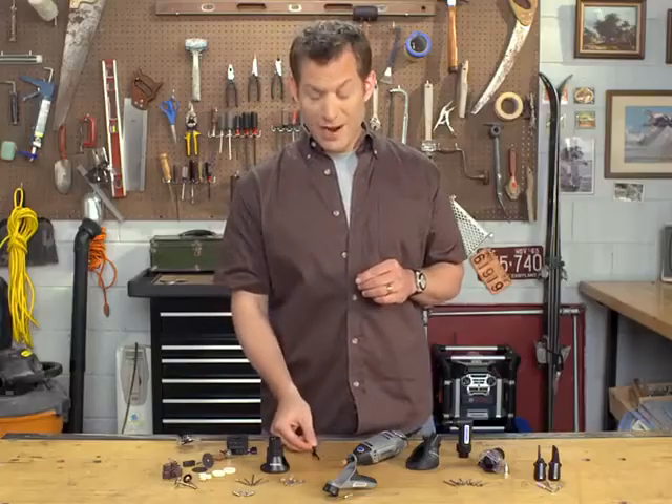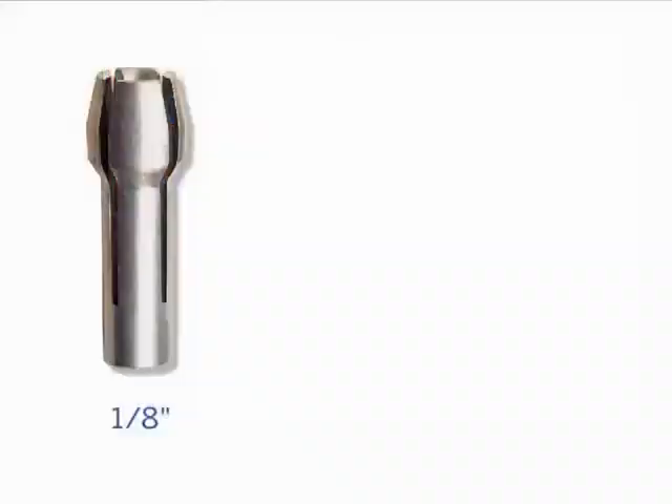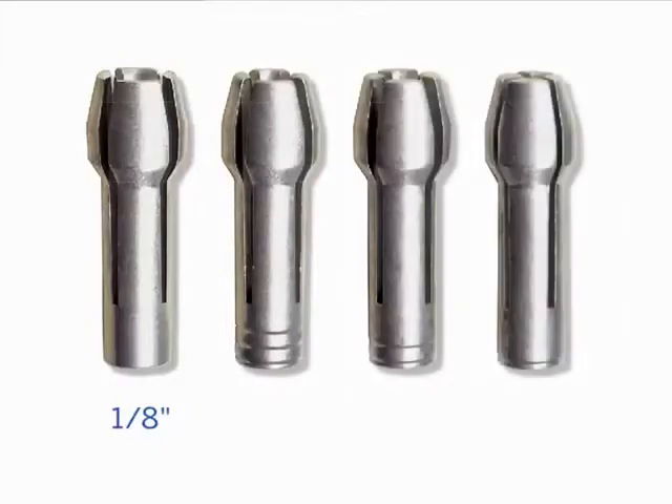Just remember to use the right collet, because there are four sizes of collets available to accommodate different sized accessory shanks. An eighth-inch collet is packed on the end of all tools, and if you look closely at it, you'll see there are no rings on its shaft, unlike a smaller collet whose size is indicated by a series of rings on its base. A 3/32-inch collet has three rings, the 1/16-inch collet has two rings, and the 1/32-inch collet has one ring.